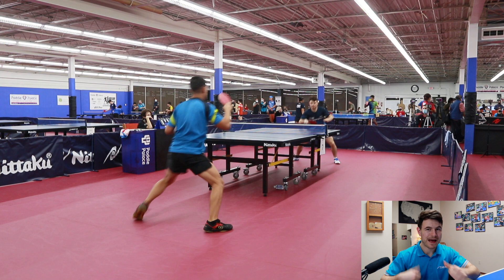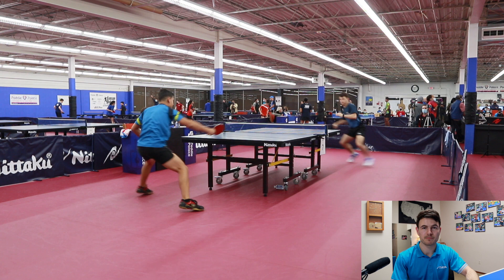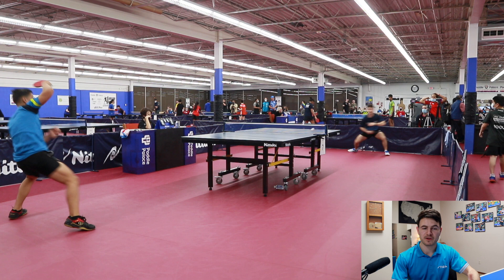It's been a while since I've done my last match review, but we're back with another one. Today I'm playing against a young man named Gabriel Perez. He's, from my understanding, part of the national team of Puerto Rico. His rating is 2414, so he's definitely a very good player.